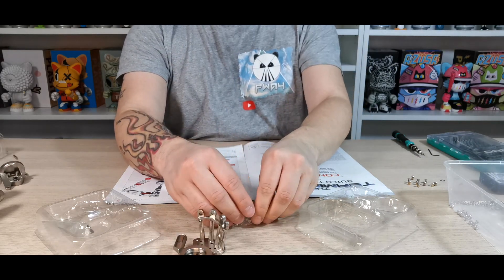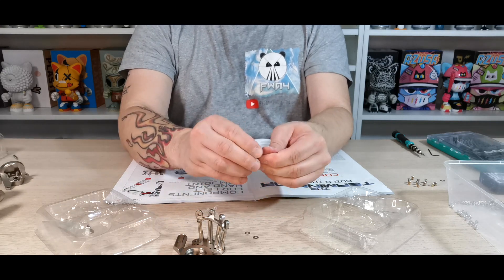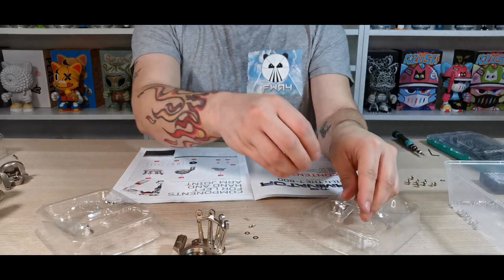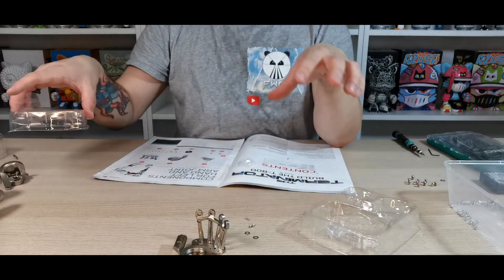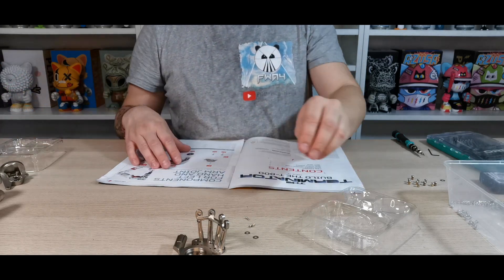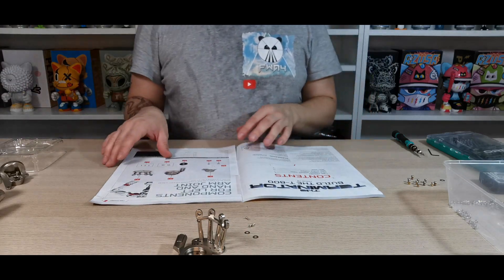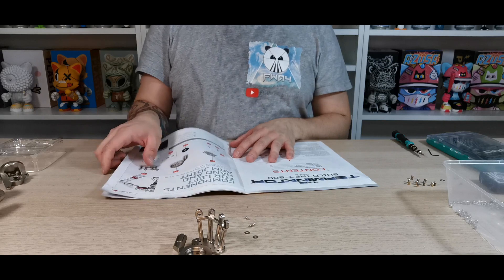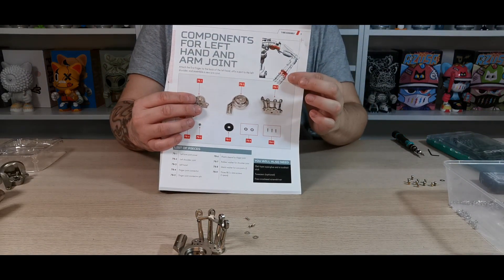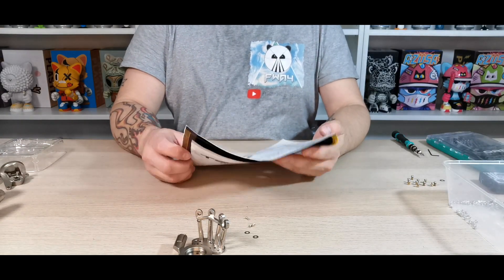I'm just going to get them all out ready. The two washers are there, and there are a couple of little always-free screws that come with it as well. Once you've checked all your pieces off, the instructions show a rough area of where we're going to be building — it says we're doing the top hand just underneath the arm, components for the left hand and arm joint.